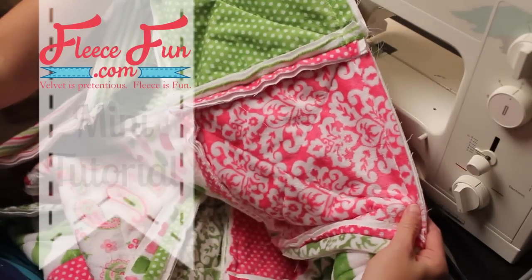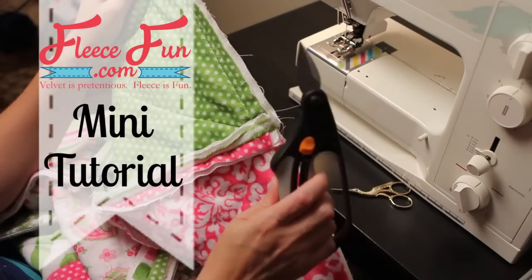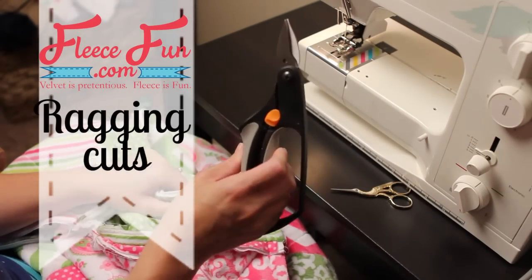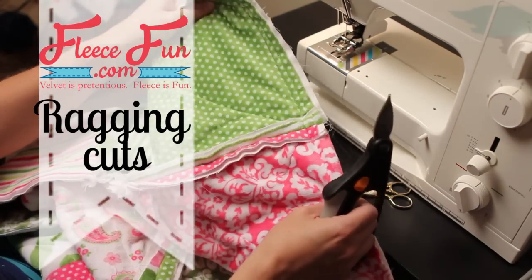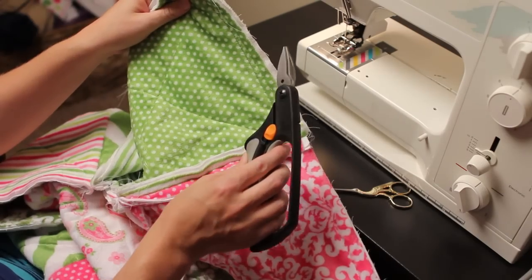Now that we have sewn all our rows together and sewn all the way around, it's time to take your hard work and cut it up. Especially since I'm making two rag quilts at the same time, a tool like this will save you.